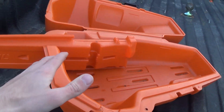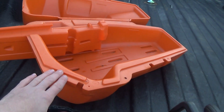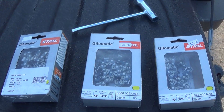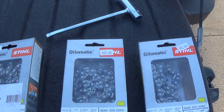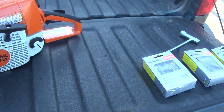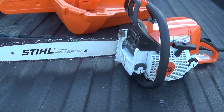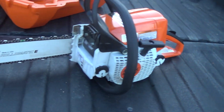This case right here did not come with the chainsaw — I had to buy that separately, which kind of stinks, but it's a decent chainsaw case. I also bought three extra chains for my chainsaw, because I always seem to go through chains. It's nice to have spares on my trailer. So I have four chains now — one on the chainsaw and three spares. This also comes with a bar tightener and multi-tool, which comes standard with most handheld tools from Stihl.